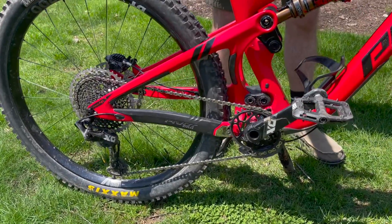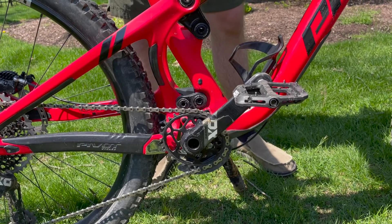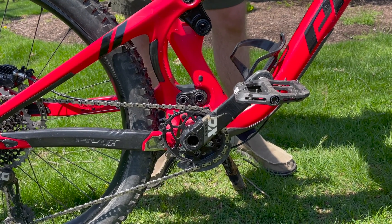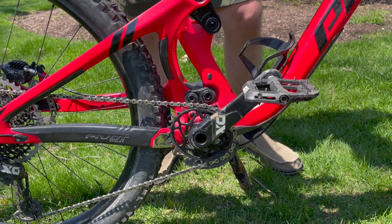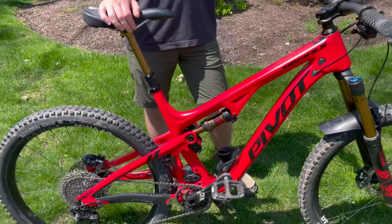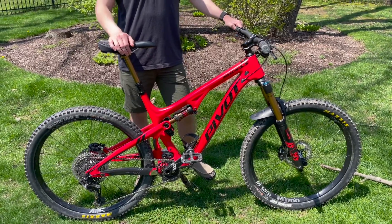The drivetrain is SRAM X01 Eagle. I have switched over to an oval chainring and I'm a big convert — not sure if I could go back. That pretty much sums up my Pivot Mach 5.5. Let me know what you think and any other major things you'd change.